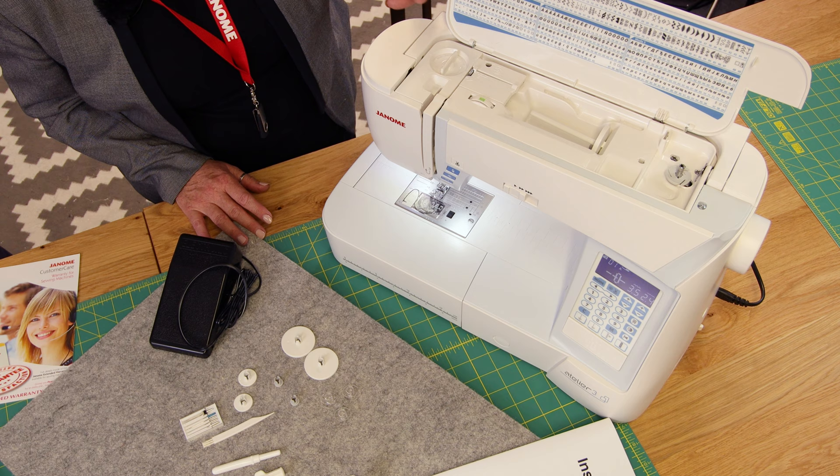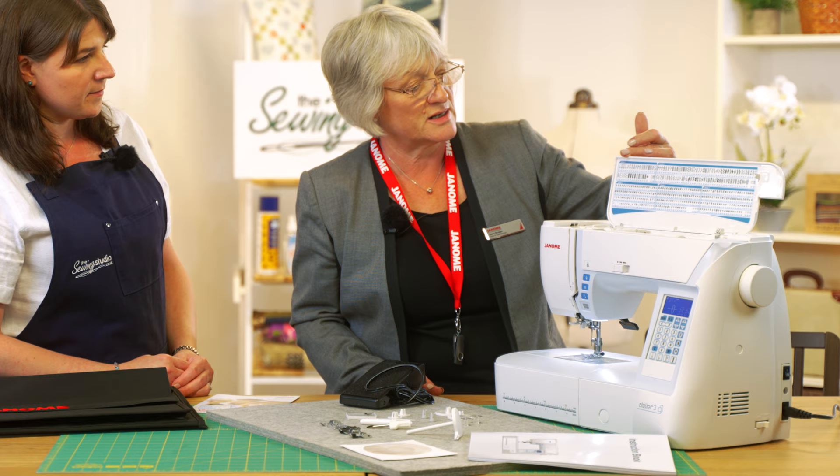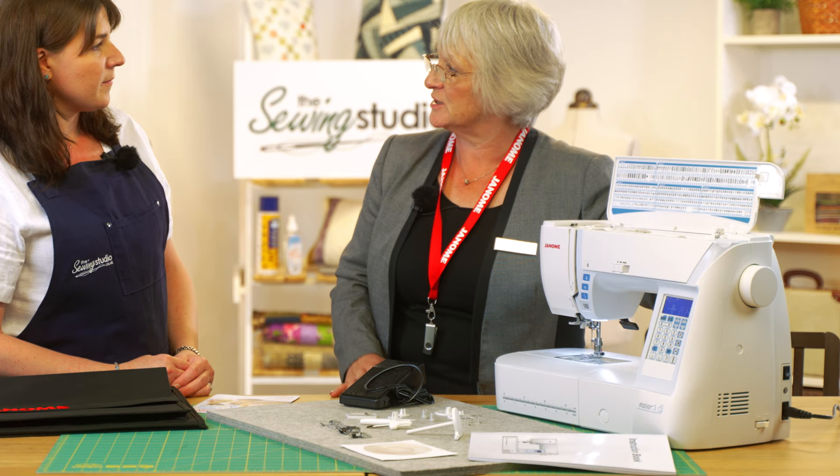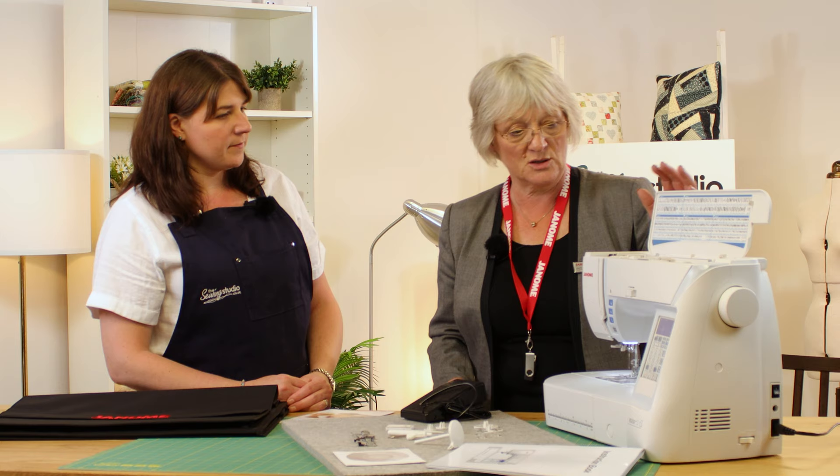Inside the lid we have all the stitches available on the machine, along with the alphabets. You've got a 7mm alphabet — nice and big. Mode 1 gives you all your utility stitches and buttonholes. Mode 2 has a lot of decorative quilting stitches and some heirloom stitches. So it's a very comprehensive machine.